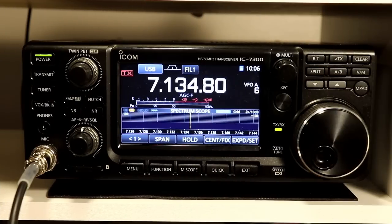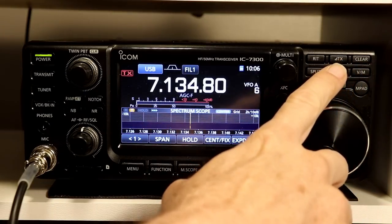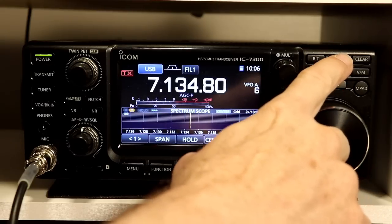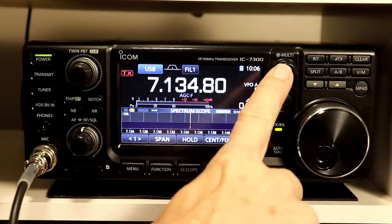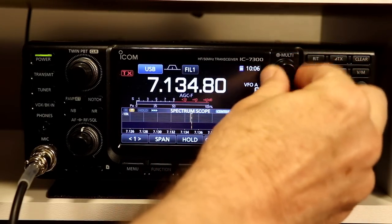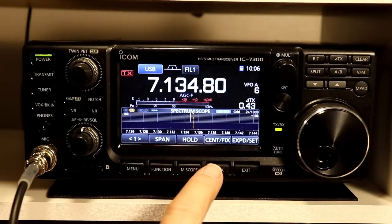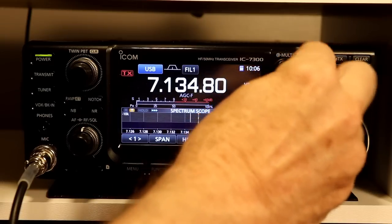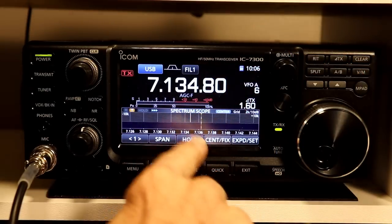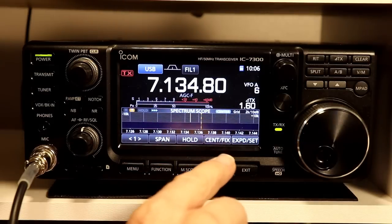Here's the delta TX or delta transmit function. The button to access it is right up here on the upper right on the radio. It says delta TX, and if you press it, you'll get the delta TX in the display. Then you can use the multi knob to change how far you're transmitting. I have the transmit marker turned on on the scope here, so you can see it actually shows you on the scope how far your transmit frequency is from your receive frequency, which is centered the way I have the scope set up right now.